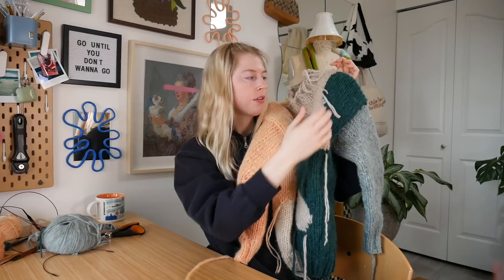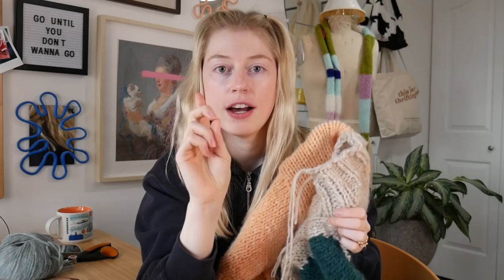My sweater is all knit up. The last step before I can show you guys is just to get rid of all these danglers, so that'll take me a couple minutes and then I'll show you guys.